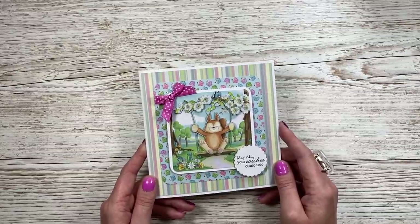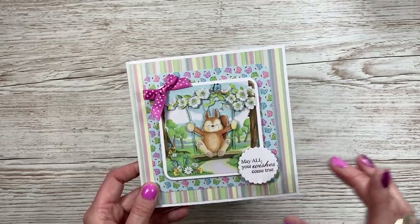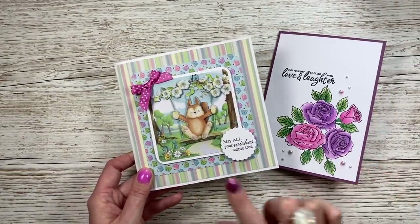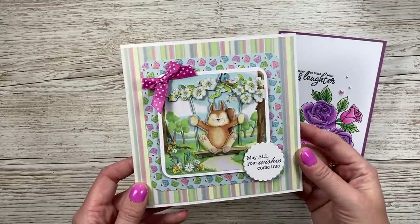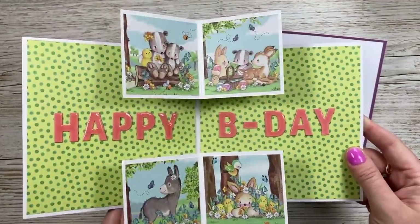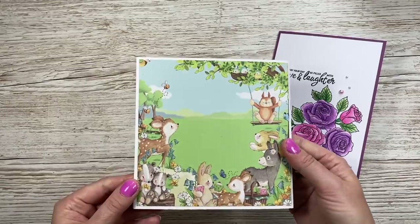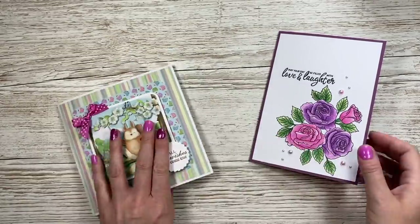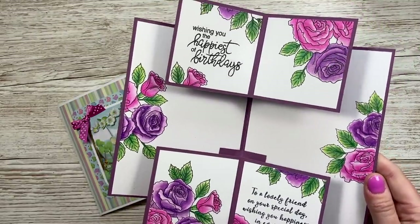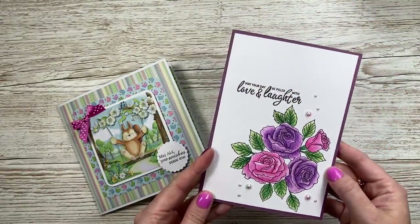Hi everybody, it's Sam here. Thank you for watching today. I'm going to show you how to make this 6x6 double pop-up card. About a week ago I shared a 5x7 version, which is this one here. So if any of you enjoyed that video, this is the 6x6 that I promised. You open it up and you have this double pop-out, with your happy birthday there, and on the back you've got space to write your message.